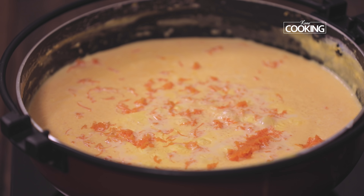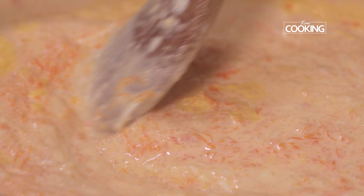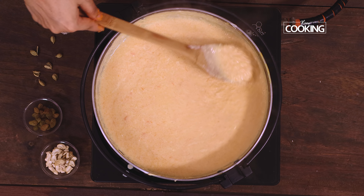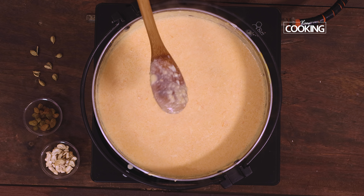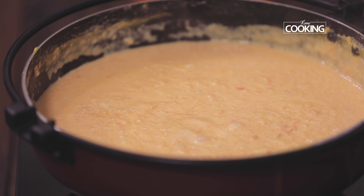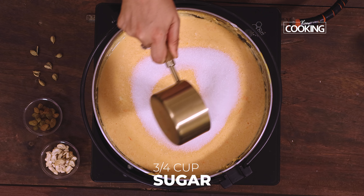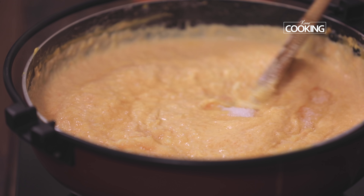Mix it in. It's got a lovely beautiful colour to it. I had saved two pieces of carrots — I'm just going to grate them into the phirni. This is to give a nice little texture. This is optional, so if you don't want to grate it in, you can just puree all the boiled carrots. That looks absolutely fantastic — you can see the grated carrot giving a lot of colour and texture to the phirni.